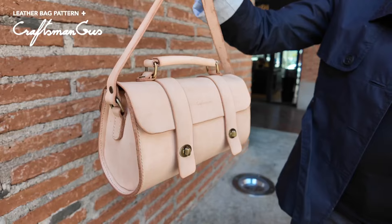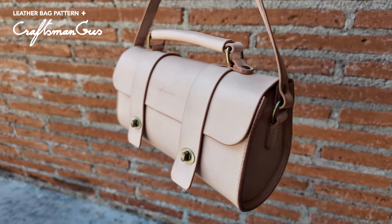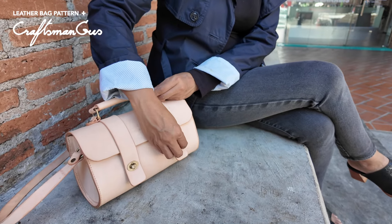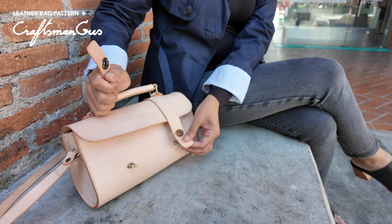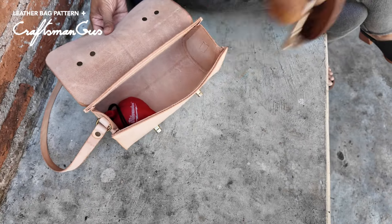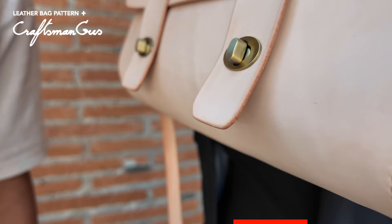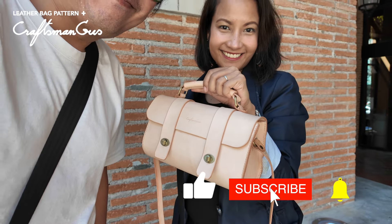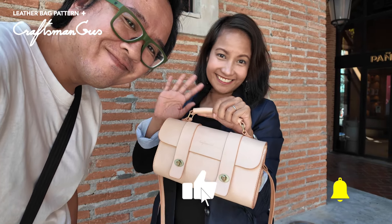Hi, it's C here from Craftman Gus. Today I will be making a barrel satchel bag. This is a super fun project for beginner to intermediate level. That is Gus right there, standing on the left. Let's begin.